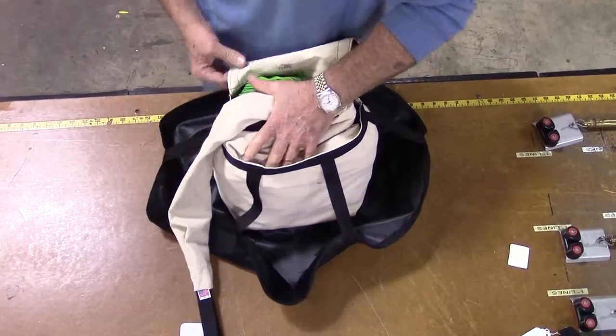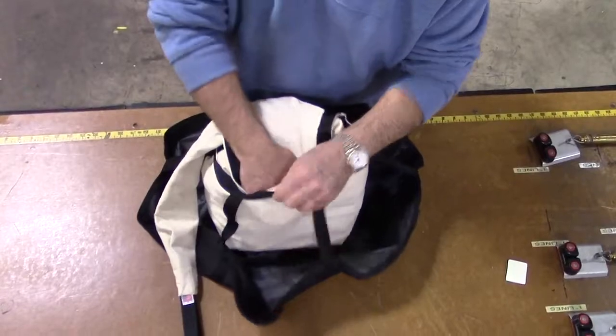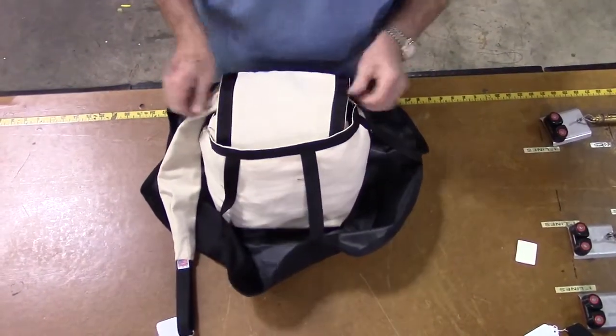Next, fold the flap on the D-bag over the lines and tuck it into the other side of the bag. The D-bag is now packed and ready for the chute container.